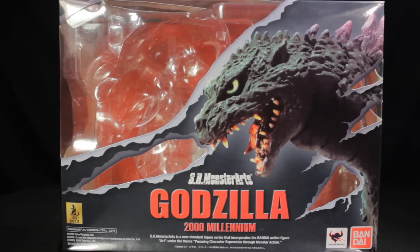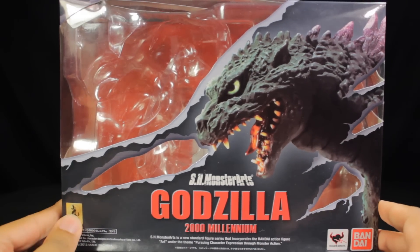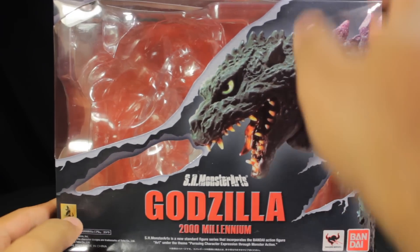For the box, you'll notice we have the new design layout similar to our Kiryu release. First, you'll notice we have this very cool slash effect that continues throughout the entirety of the box. On the front of the box, we have a very nice large image of Godzilla 2000, then we have the SH Monster Arts Godzilla 2000 Millennium branding, our Toho icon, our company logos, and also this very cool slash effect.